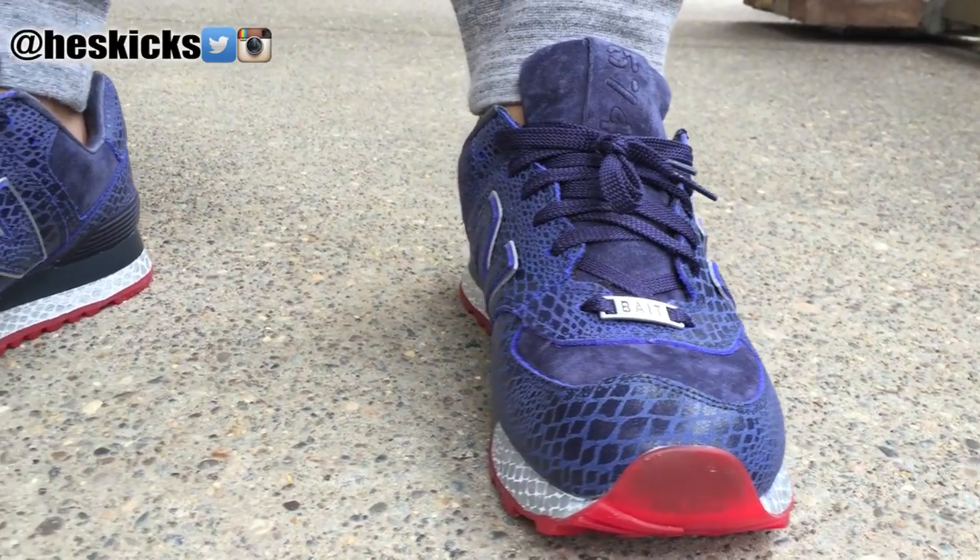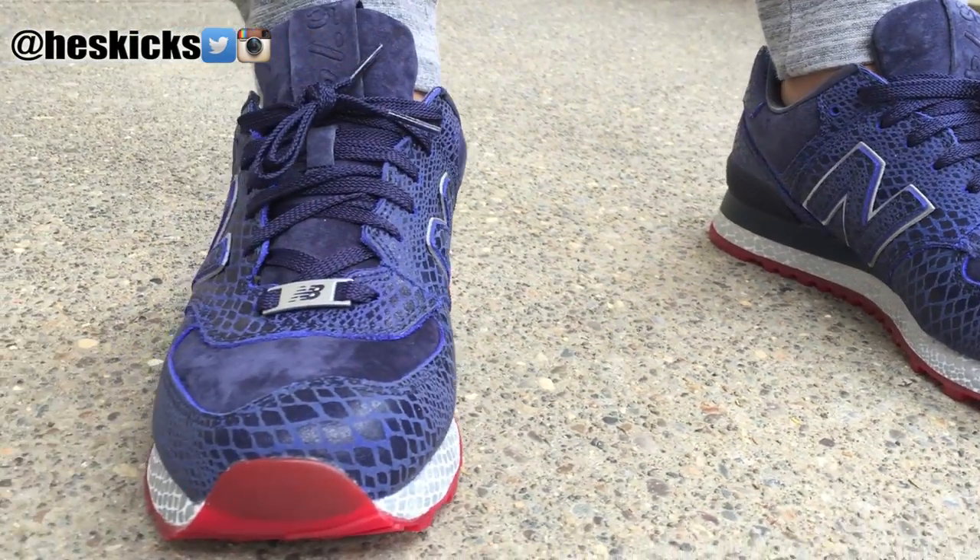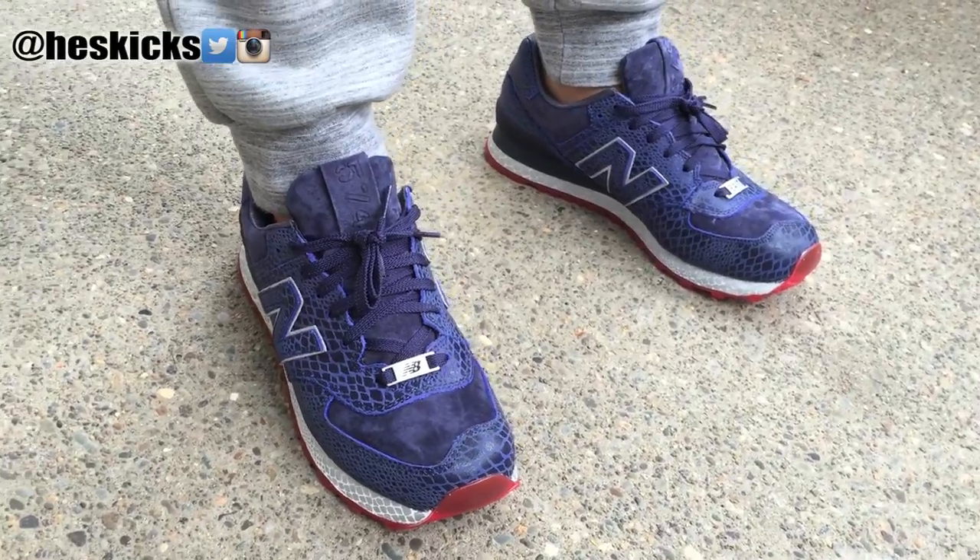If you guys caught these or not, leave a comment, let me know. That's pretty much it. I just wanted to show you guys a really, really quick look on feet. Have a good one guys. Peace.